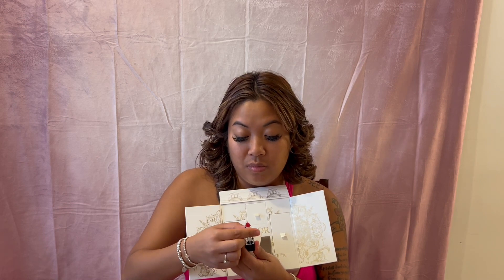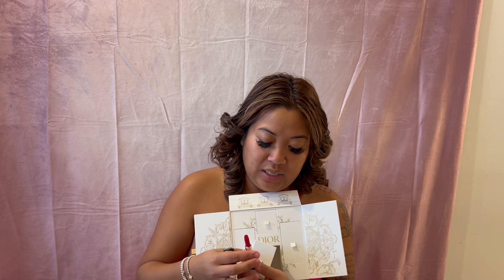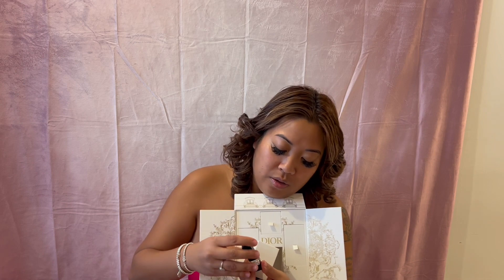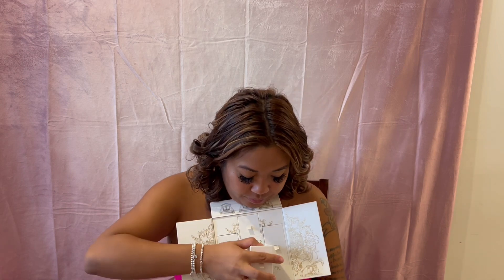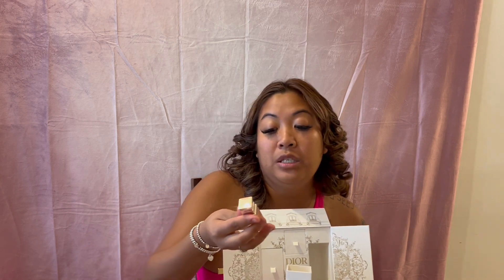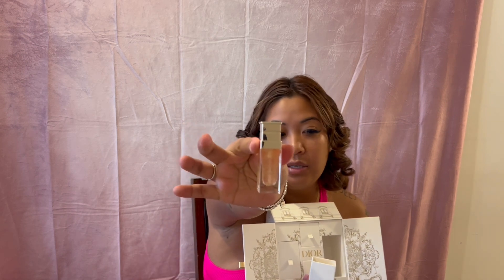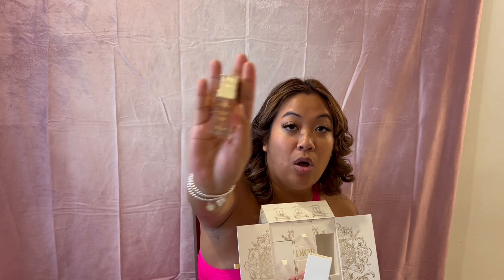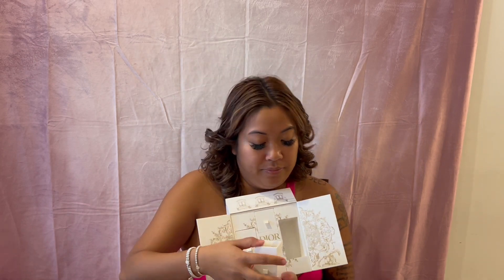You get this small velvet lipstick — it is pretty, but it is just super small. And then last but not least, you get this mini Dior Prestige Advanced Serum — also very small. I do like this serum.